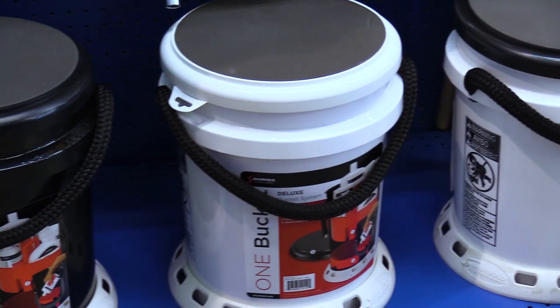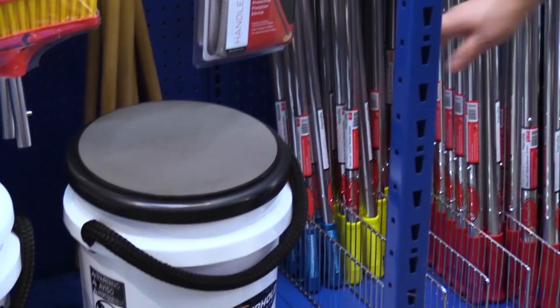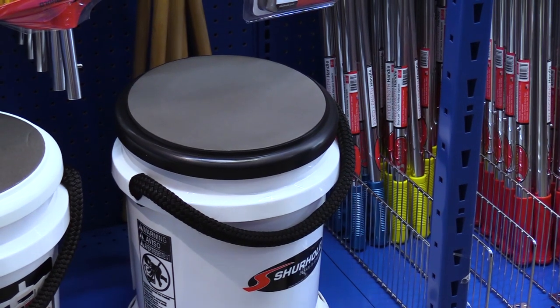We're going to talk first about buckets. I prefer the buckets that have a rope handle. Besides being comfortable, they don't rust. Down here, that matters.